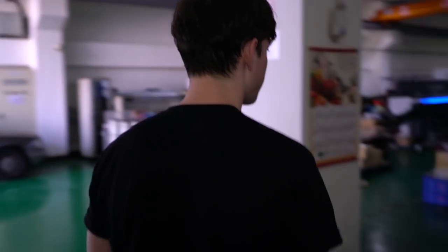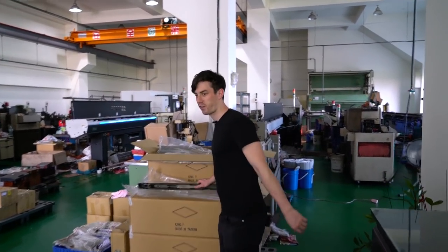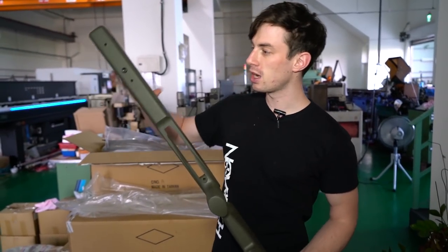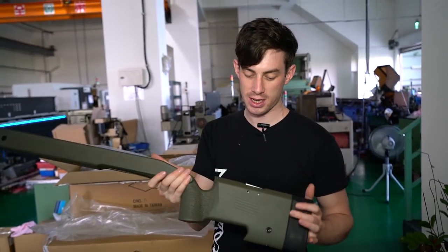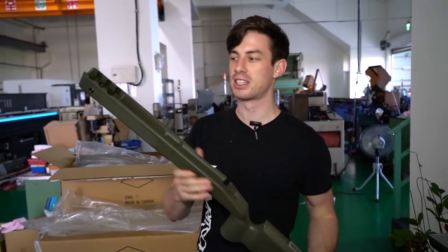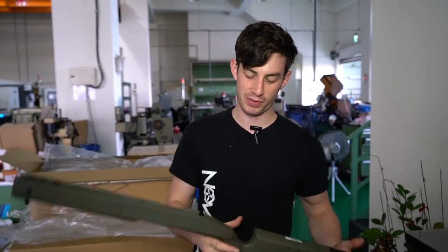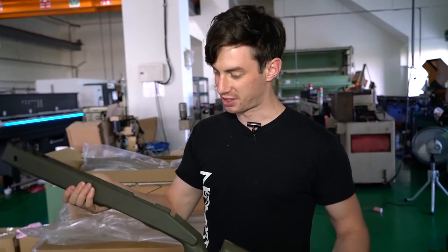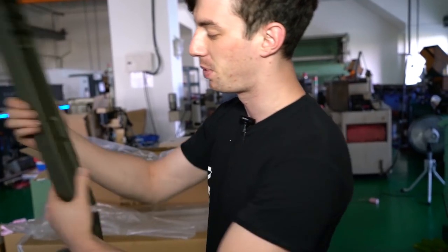Today we are having a look at how the M40 stock is made for the SSG24. That's how the M40 stock arrives at the SSG24 plant. It starts out as a VFC stock. The reason why I chose the VFC stock as the base is because VFC is famous for making probably the best externals out there, and when you look at the stock it is one massive piece.